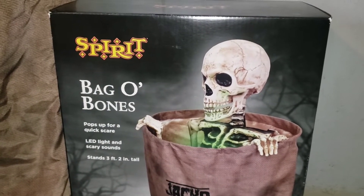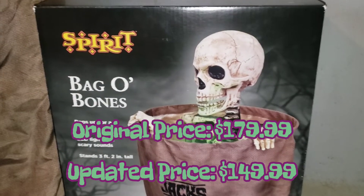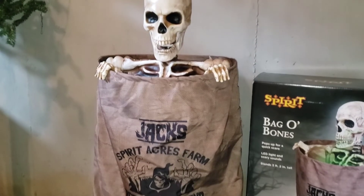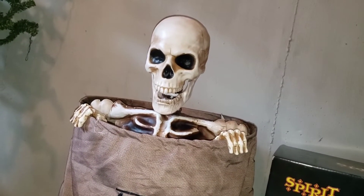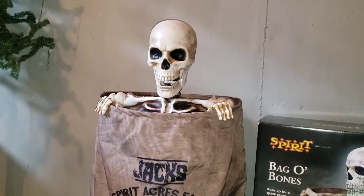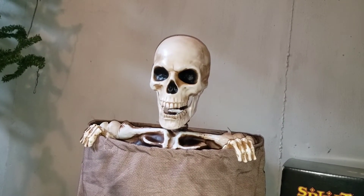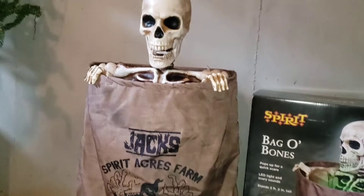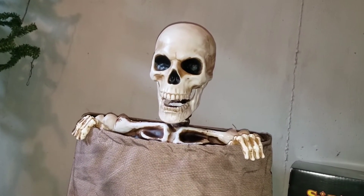On his box and in the original store tags, Bag of Bones was originally supposed to retail for $180. However, he now retails for $150. If you ask me, $180 for this prop is kind of a rip-off. $150 is a little better, however I do think this guy could have gone even cheaper. We have props like Pop-Up Zombie back from 2013 to 2014, one of the original Techie jump-scare props, who was only $100 and came with a tombstone and everything. With today's pricing, I think this guy could have benefited from $130. Just be happy that he wasn't his original $180.